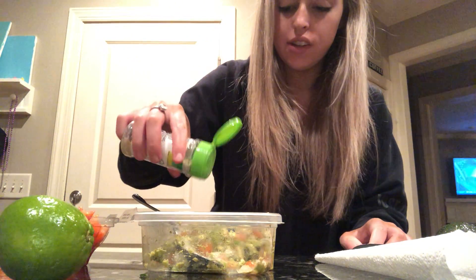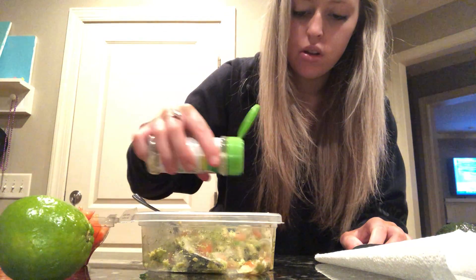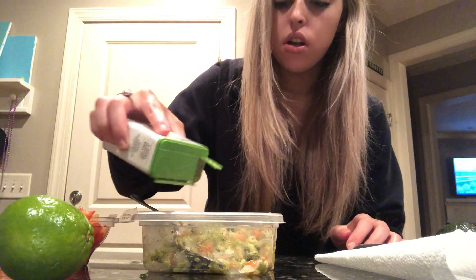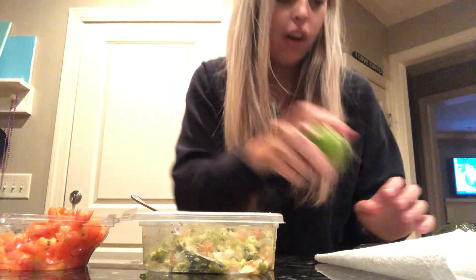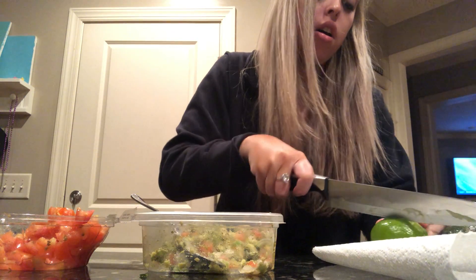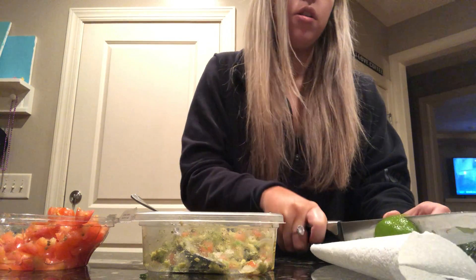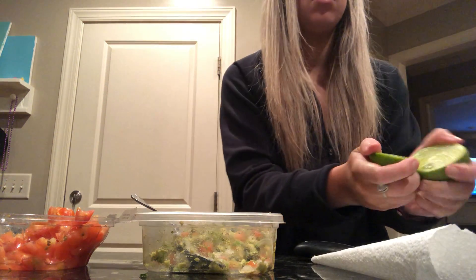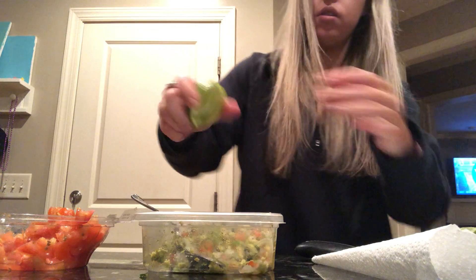First I take garlic salt, season a little bit — I like a lot. Black pepper. Put a lot of salt. And I got to cut my lime. Take your lime and squeeze.